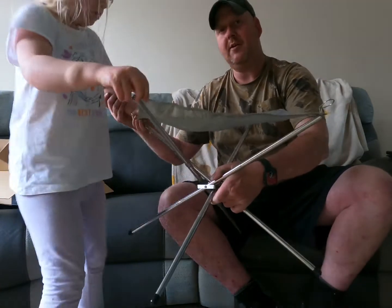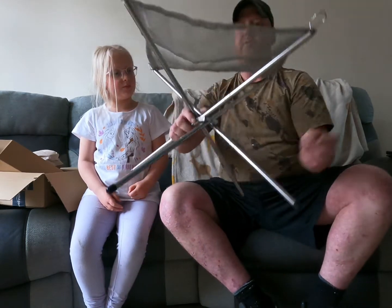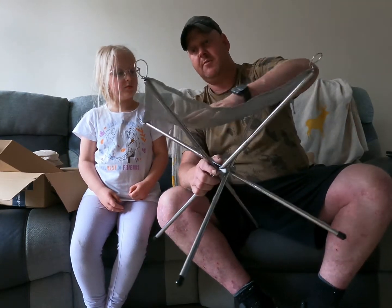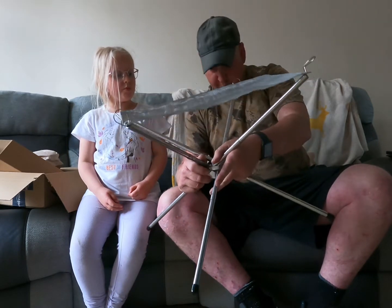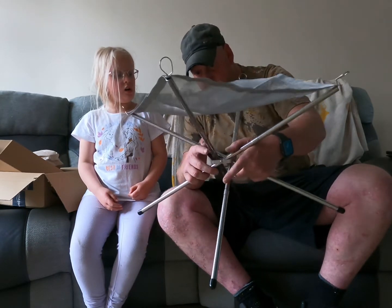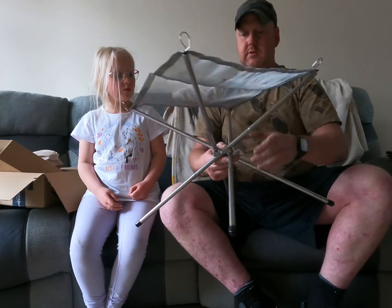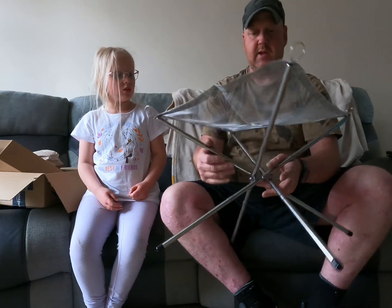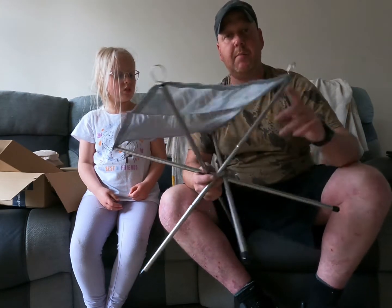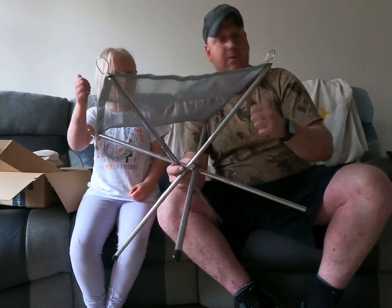So somebody can see. And that's it — so that sits on the floor and your fire sits in there. We'll try this out later actually. I'm intrigued to how well it will work. Looks robust enough to be fair. I think it was £11.99 — I'll pop the link in the description. We'll catch in a bit when it goes dark and we'll have a fire.